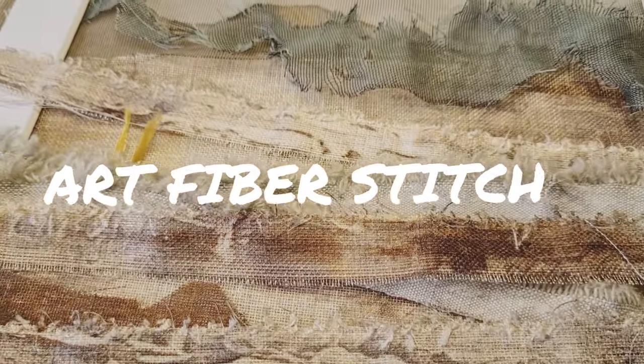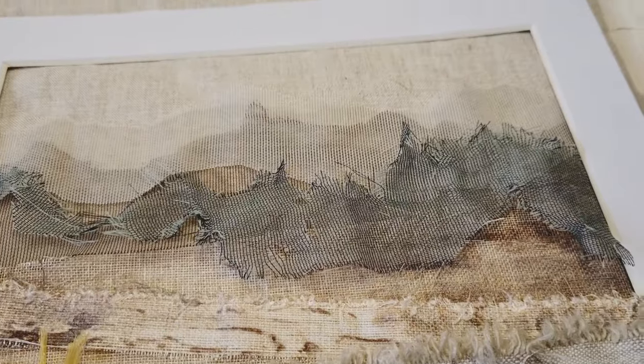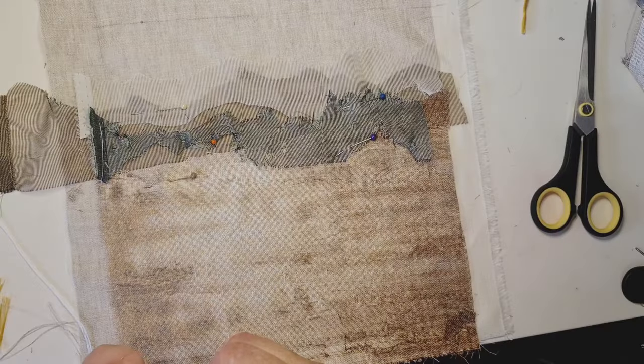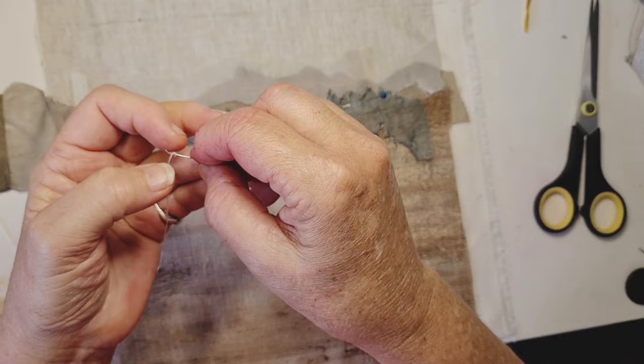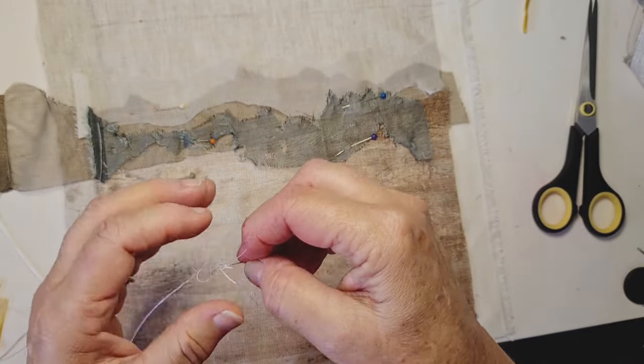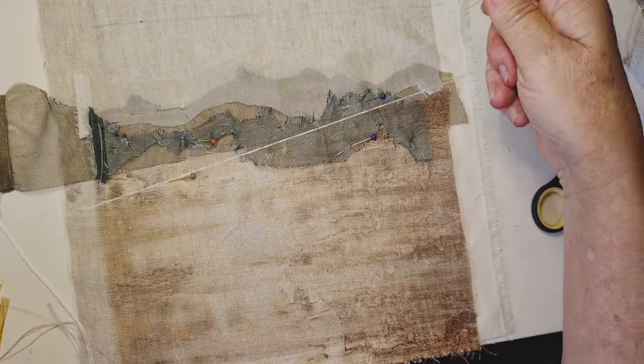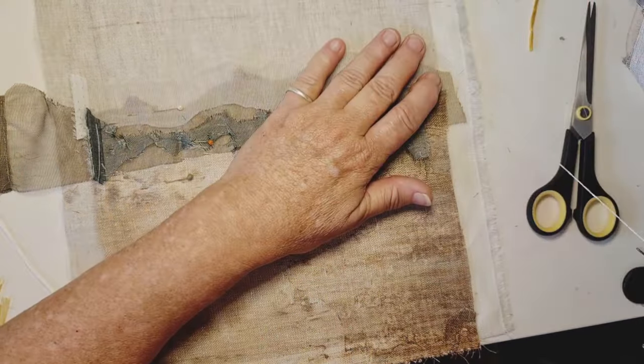Hi everyone, here's part two of a video I started last week. It's coming together really nicely. Last week we looked at how we could layer up some fabrics and what we could see in them. And this week I'm going to start with some stitching.